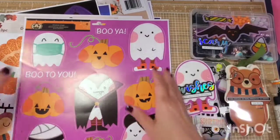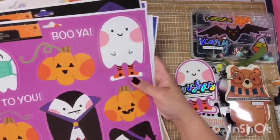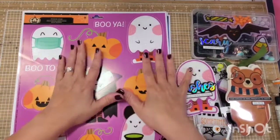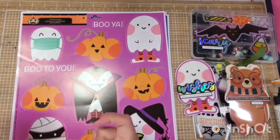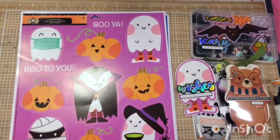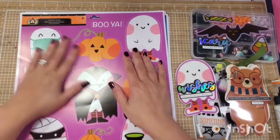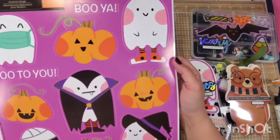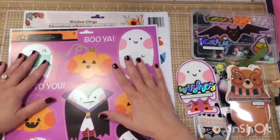What do you guys think? I would love to know if you have any other ideas, because I'm only giving you 10 ideas for today in this video. I would love it if you have any other ideas that we can do or projects we can craft using the window clings.